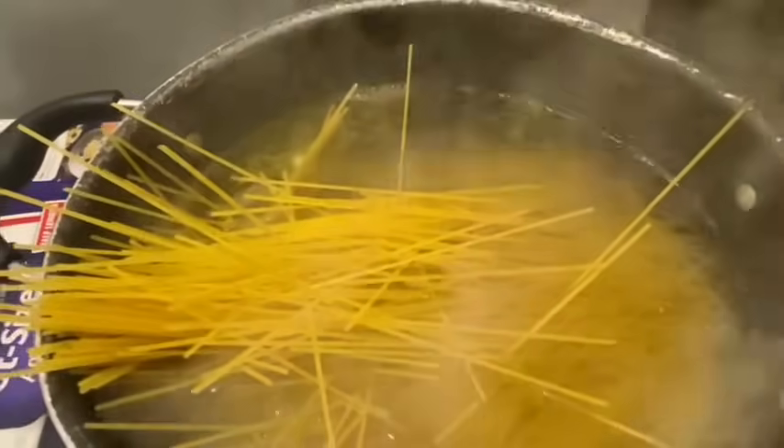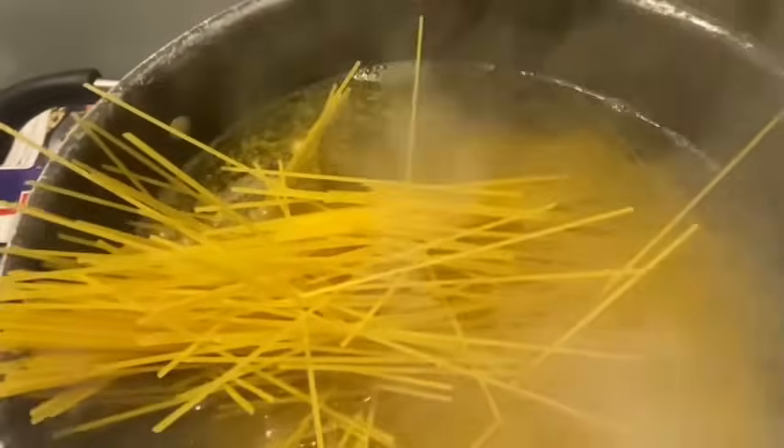We're gonna dump these noodles in. Oh, there's a lot in one box! We most definitely are not gonna need two boxes, y'all. I hope it all goes down in the pot.